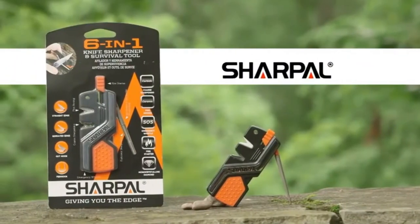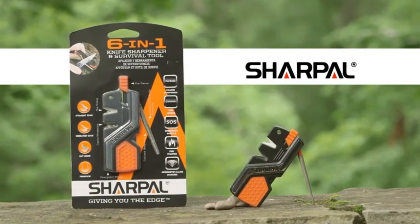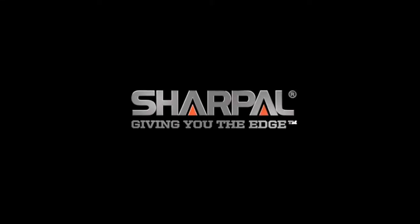The Sharp Owl 6-in-1 knife sharpener and survival tool. Sharp Owl, giving you the edge.